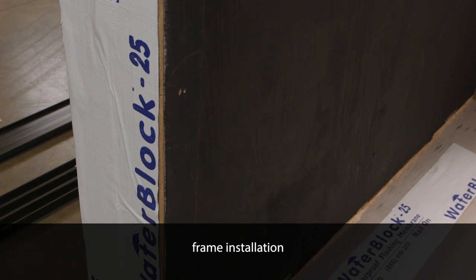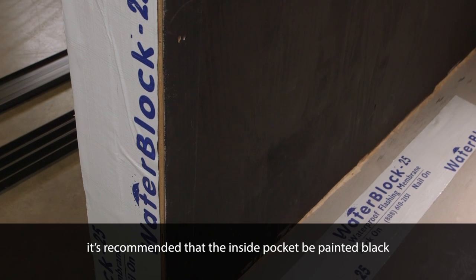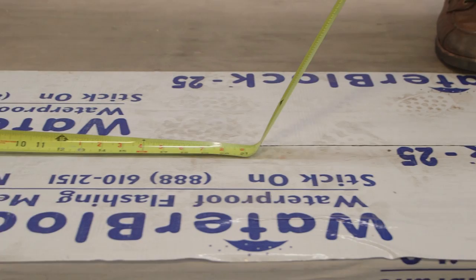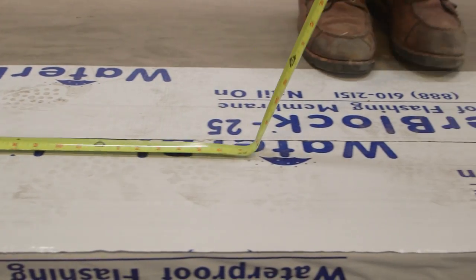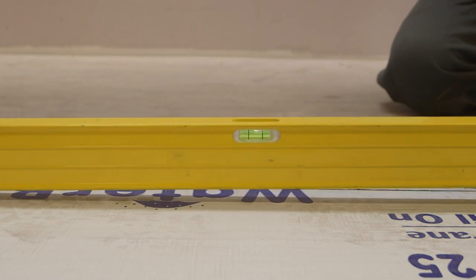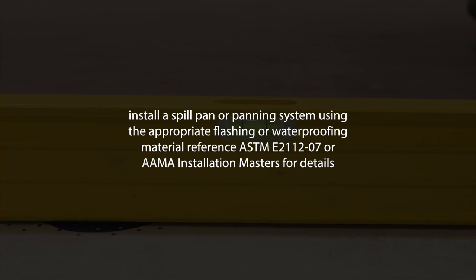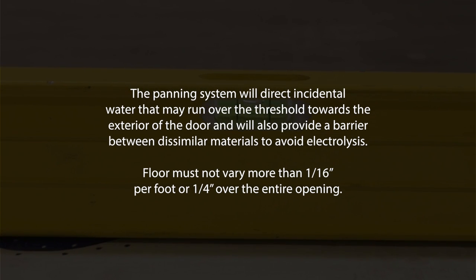One of the two walls forming the pocket, typically the interior side, must be left out until the frame installation is complete. If the floor condition is wood, it must be protected with an appropriate flashing or waterproofing material prior to door frame installation. Check the floor to see that it is flat and level. If the floor varies more than 1/16 of an inch per foot or a total of a quarter inch over the entire width of the opening, it must be corrected before proceeding with installation.